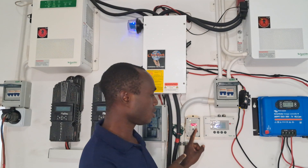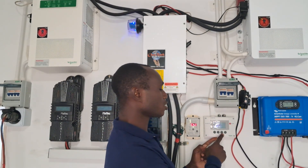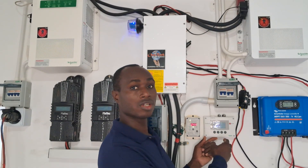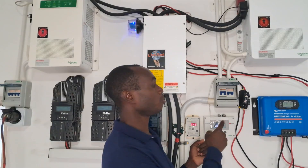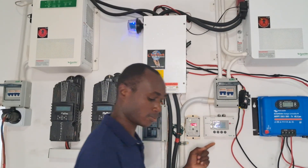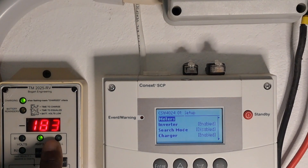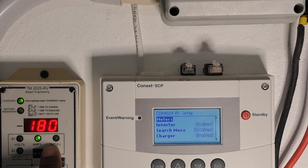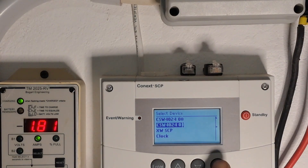I'm going to go into the SCP and look at the charge load — the amount being pulled from the battery. I believe it's set at 50 percent. The wattage going to the batteries is falling quite rapidly because of the size of the battery bank, so it's charging up quite fast.